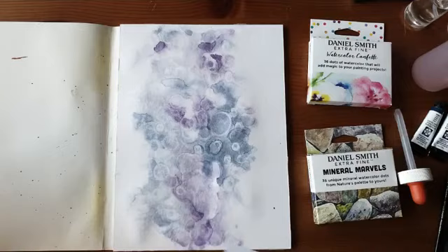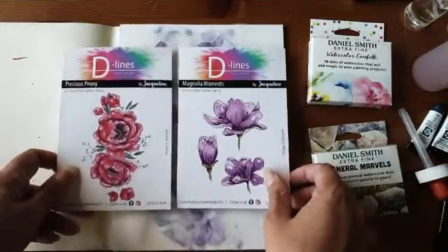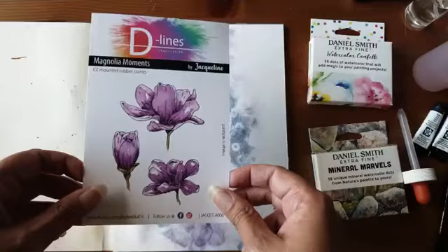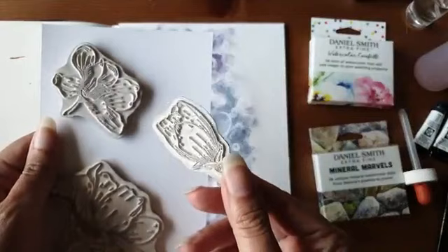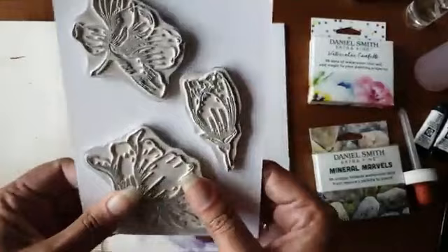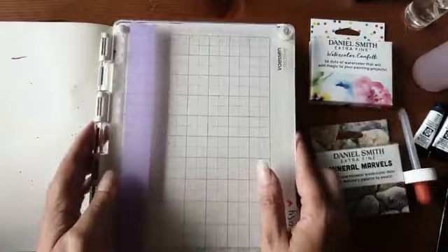Het zijn mooie stempels van D-Lines. Voor de rode pagina die ik net liet zien heb ik deze met de pioenen gebruikt. Vanavond ga ik deze met jullie gebruiken. Het mooie van deze stempels is dat het mounted rubber stamps zijn — rubberen stempels die al kant en klaar gemount zijn. Je hoeft ze dus niet zelf te knippen of te plakken op het vieze kleefspul. Ik ga stempelen op de stempelhulp van Vaassen.